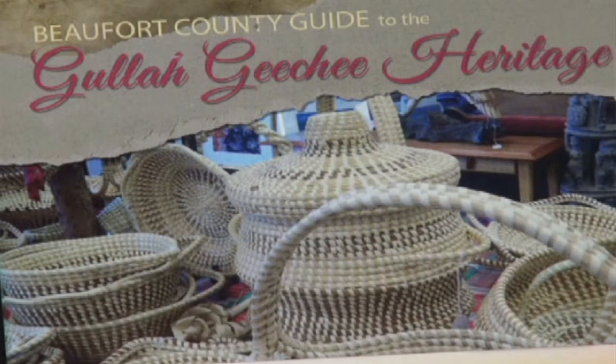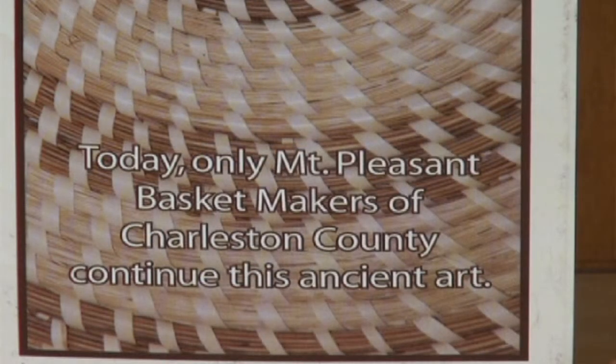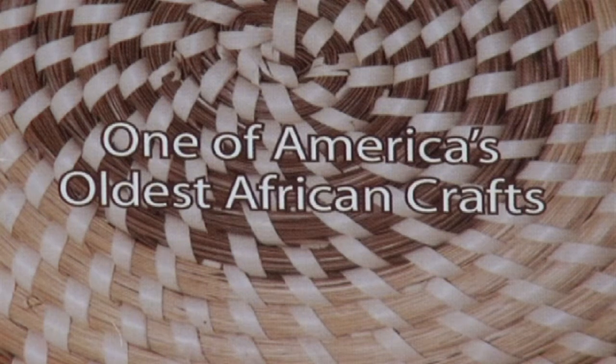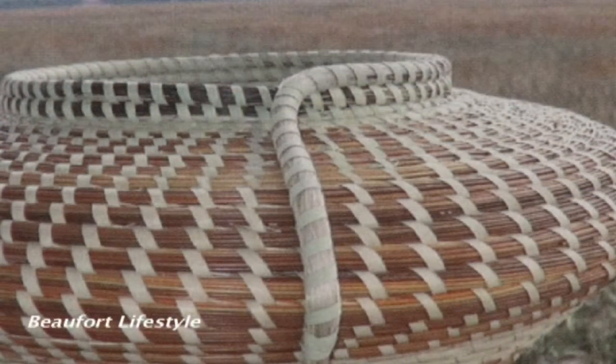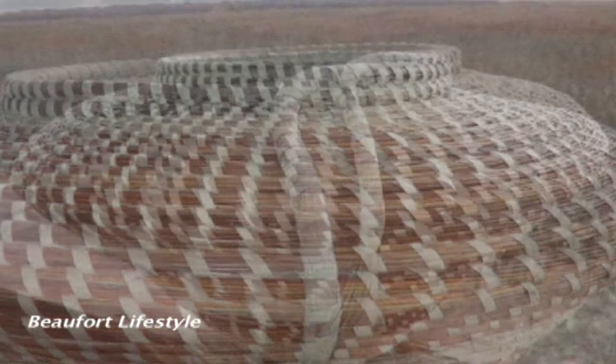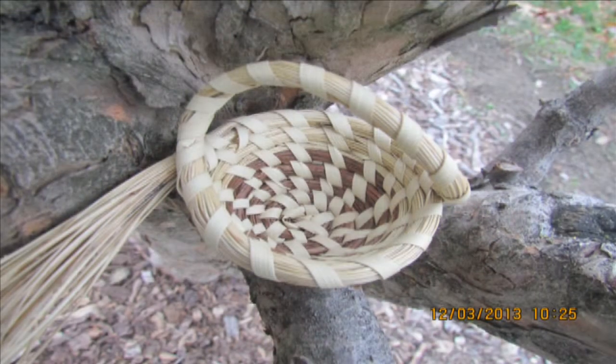For me to have gotten started with this, I was taught by my grandmother. We lived in Mount Pleasant. When I first got started with this, it was in Boone Hall Plantation where we lived at the time. And we got started doing baskets. And the baskets take a lot of effort and a lot of patience.